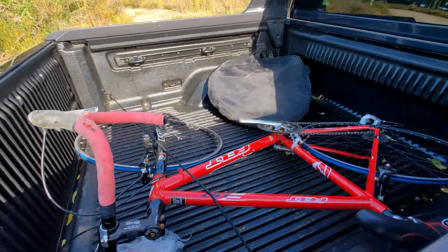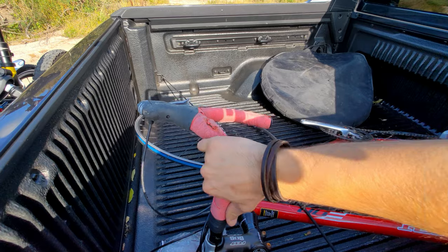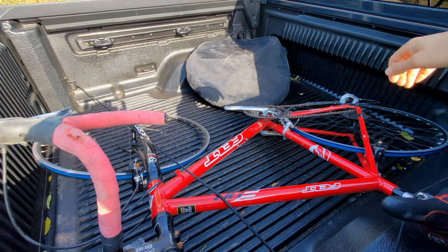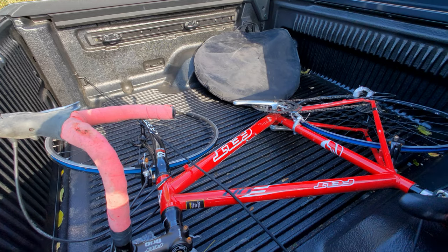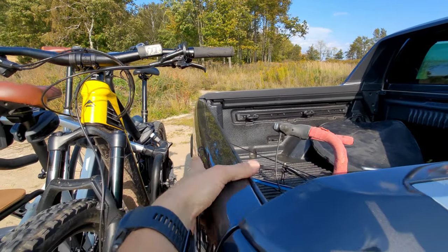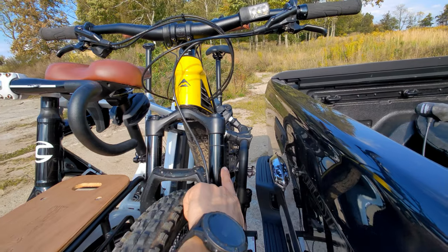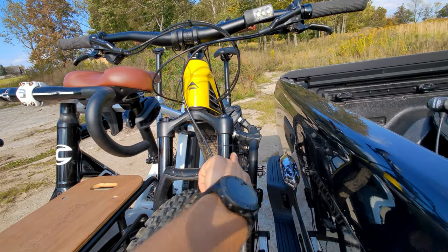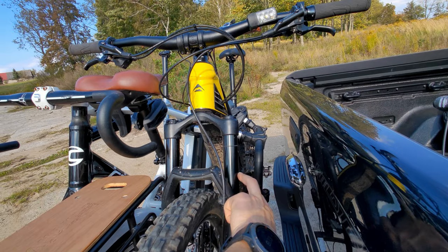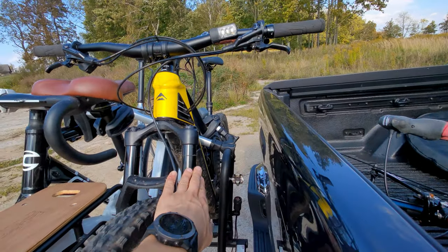A pickup truck is great for simply placing the bike in the bed. My cross-country full suspension bike with 27.5-inch wheels fits, but the derailleur and handlebars may be slightly bent. A 29er might be difficult or impossible — longer 29er bikes will force you to remove one wheel. If you put bikes over the tailgate, you need protection on it, but the fork's upper leg may rub against that protection and get damaged. Make sure both the bike and the protection are clean.